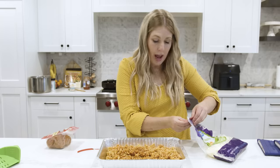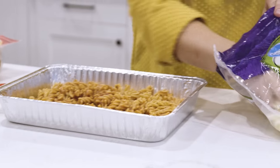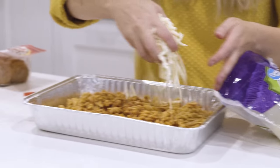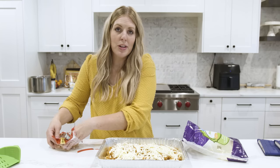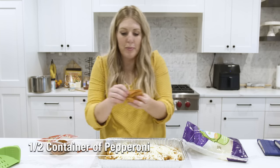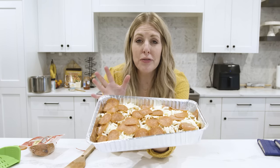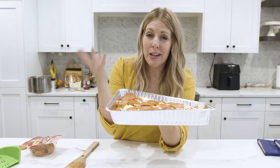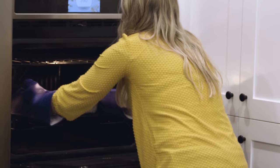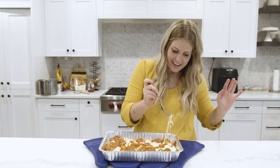Transfer everything right into a 9x13 pan. Add about a cup and a half of mozzarella cheese — it's cheaper to buy blocks and shred yourself, but bulk bags work great too. Then add half the container of pepperoni, which gives you plenty. Bake the pizza pasta at 350 degrees for 30 to 40 minutes — really everything is already warm, you just want the cheese melted and ooey gooey.